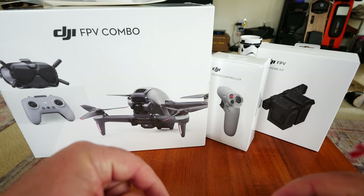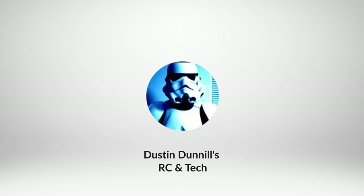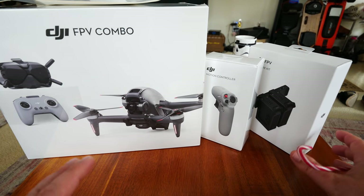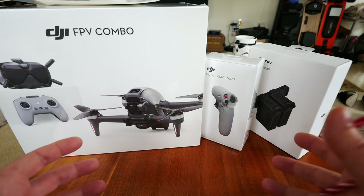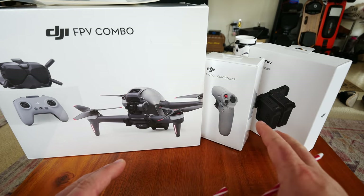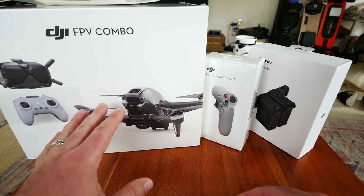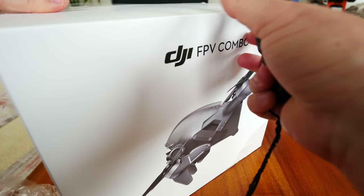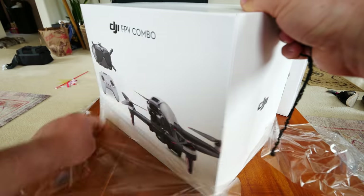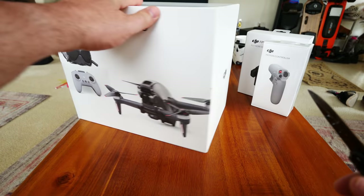Don't miss the series — subscribe right now and let's get started. So first off, this is not a cheap drone. This thing cost me about $1,800 altogether. That's including the Fly More, the motion controller where you can fly just by moving your hand around, and of course the full combo kit. Since I've been doing this for a while, I like to show my first reactions to things — that's usually the most pure reaction you can get from somebody with experience with drones.